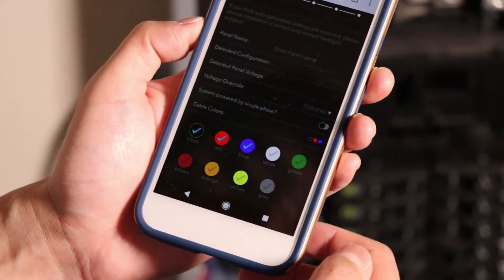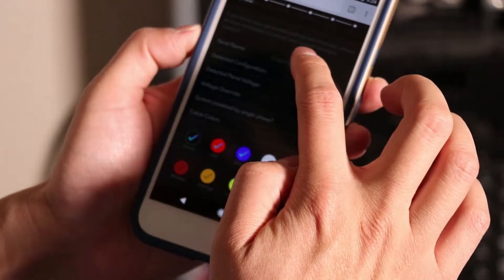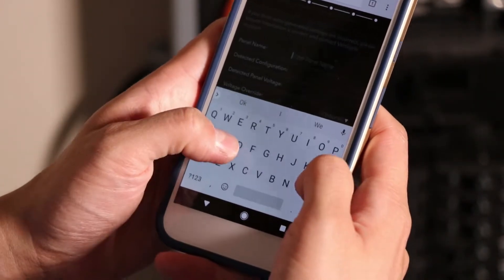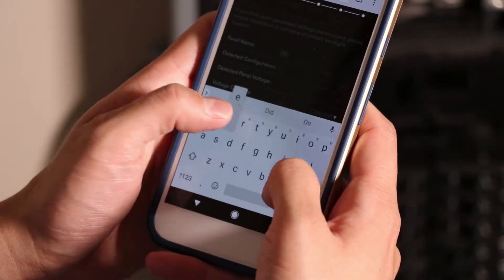The first thing we do is enter the panel name. In this case, I'm running through this demo for you, so I'm going to call my panel 'demo.'